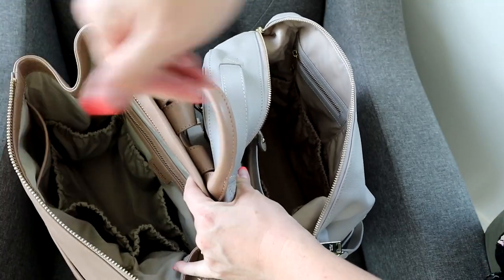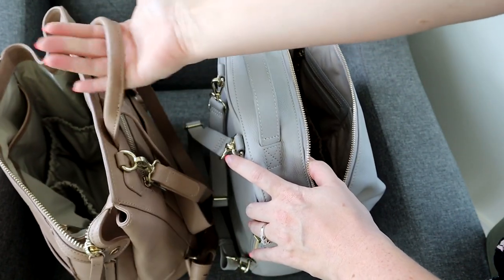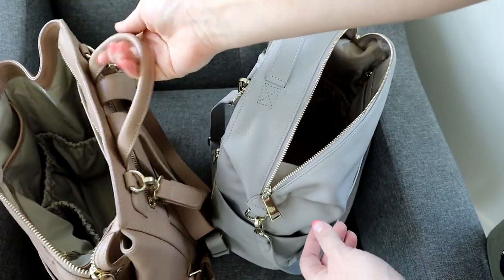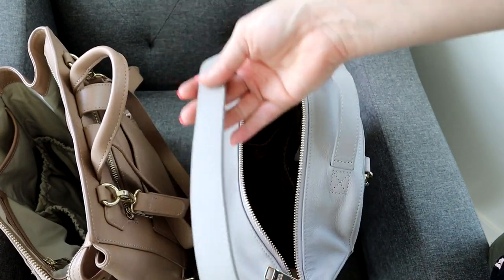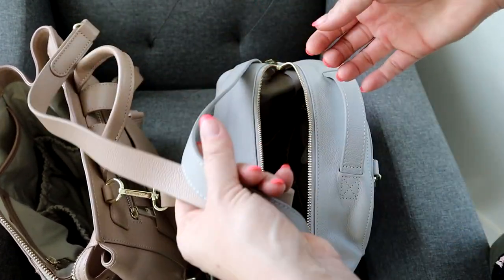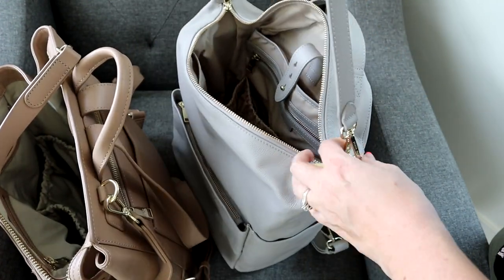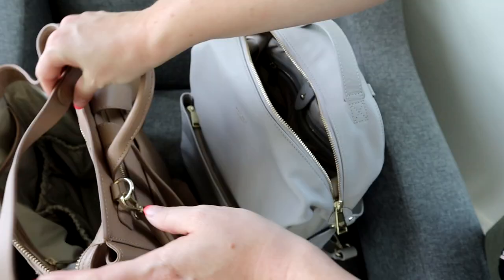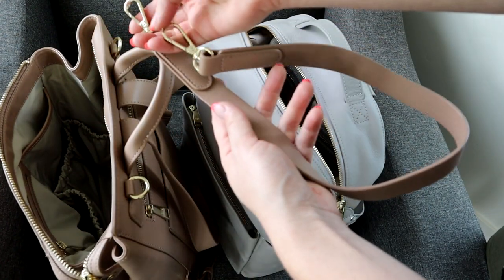The handles are a little different — the Stevie has a flat handle that sits closer to the bag, whereas the Harper has a rolled handle. I think the Harper might be slightly easier to grab, but they're both great. The Stevie also comes with a shorter strap included, whereas for the Harper the shorter strap is an add-on extra. The Harper is mainly meant to be a backpack, but I do love having that little strap to throw over your shoulder quickly.